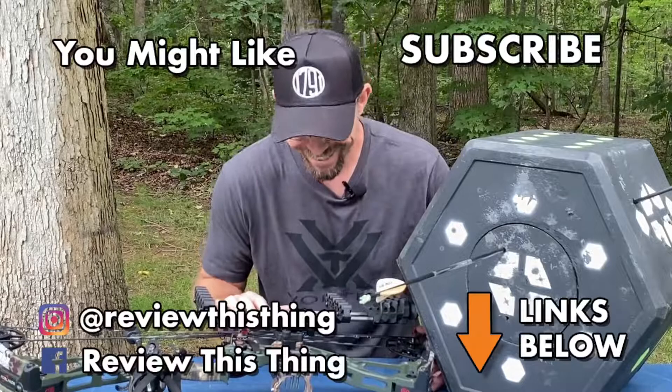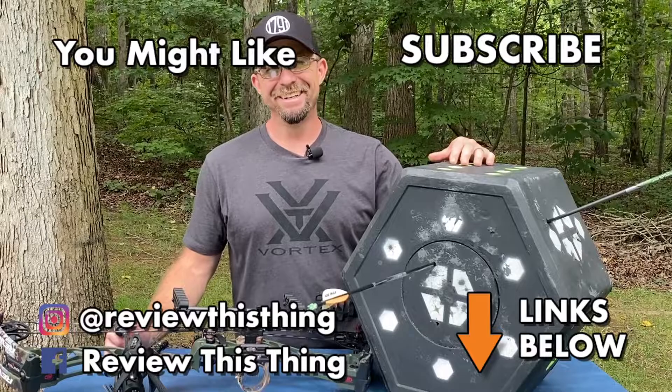Thanks for watching our Delta McKenzie Big 8 Target review. While you're here, watch a bunch of our other videos. If you like them, go ahead and click that thumbs up. If you really like what we do, subscribe if you haven't. Also, take a second to follow us on Instagram, Facebook, TikTok, and our website, ReviewThisThingTV.com.